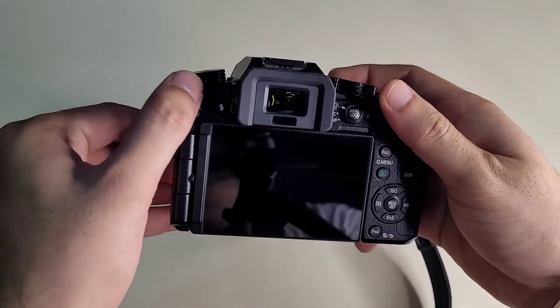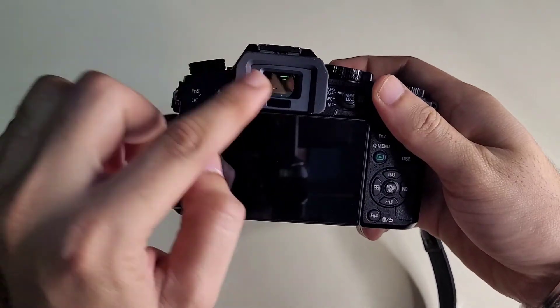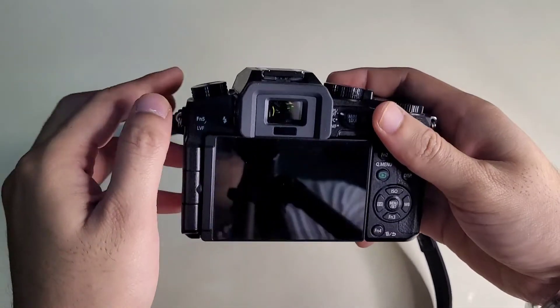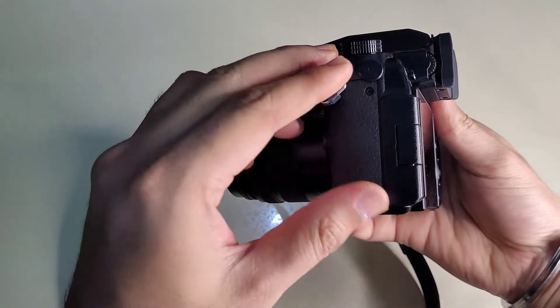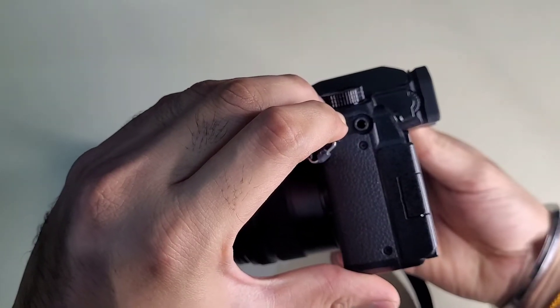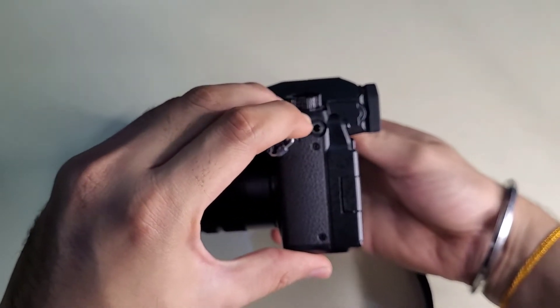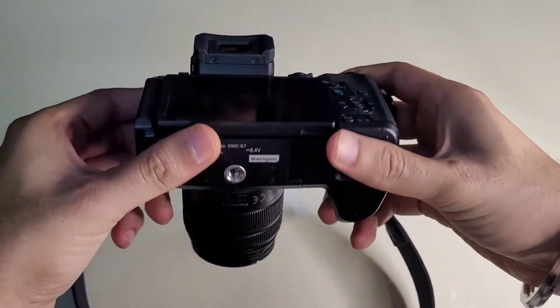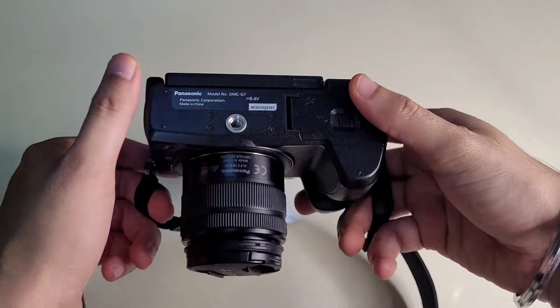There is an F5 button — we press this F5 button. Let's see the viewfinder. And here, let's see the mic — this is a 3.5mm headphone jack. Let's connect the mic to the 3.5mm headphone jack.